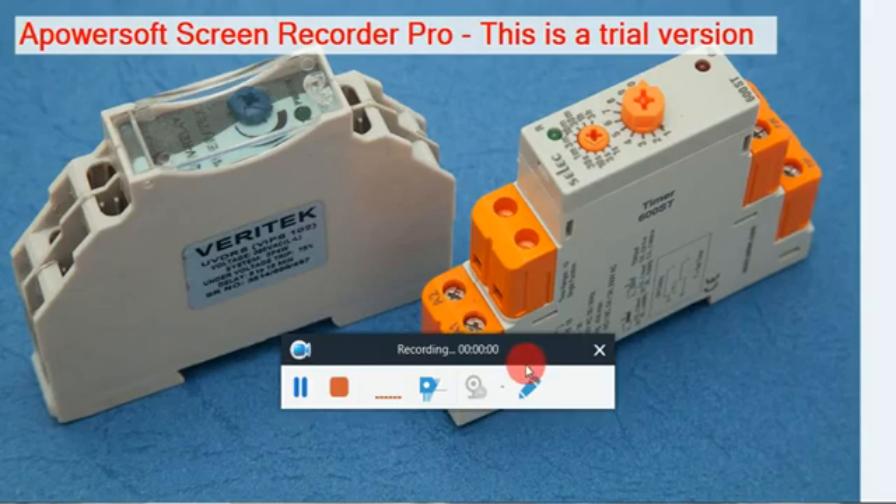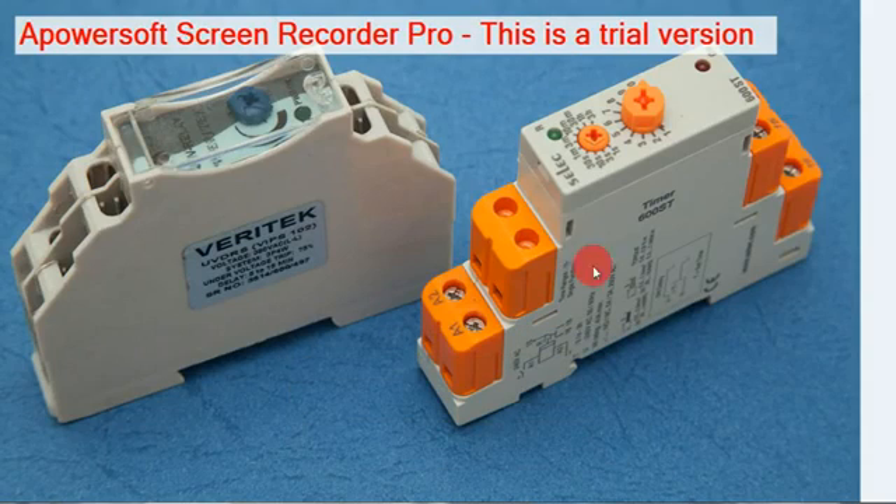Now we are going to see the UVR — Under Voltage Relay. The UVR has 3 terminals: A1, A2, and A3. These 3 terminals take a 3-phase supply, and there is also a neutral terminal. So 4 terminals total — 3 phases and neutral. The relay compares the 3 voltages and neutral. If the line-to-line voltage is 440V and line-to-neutral voltage is 240V, that is correct, and the output relay will switch on.